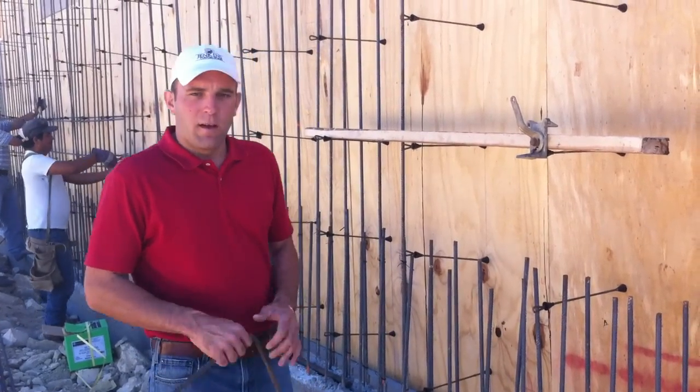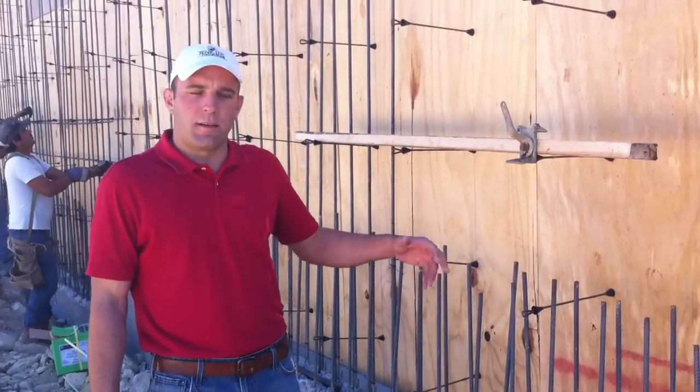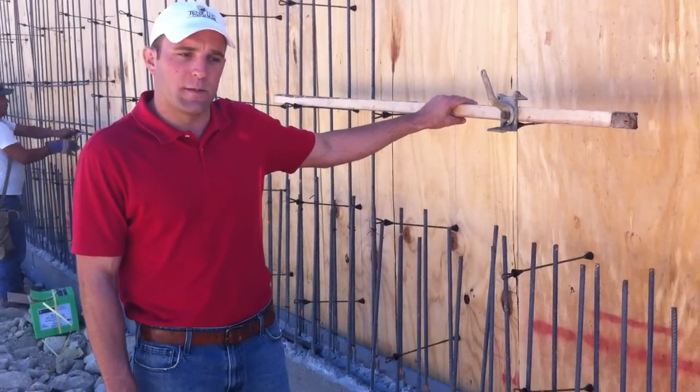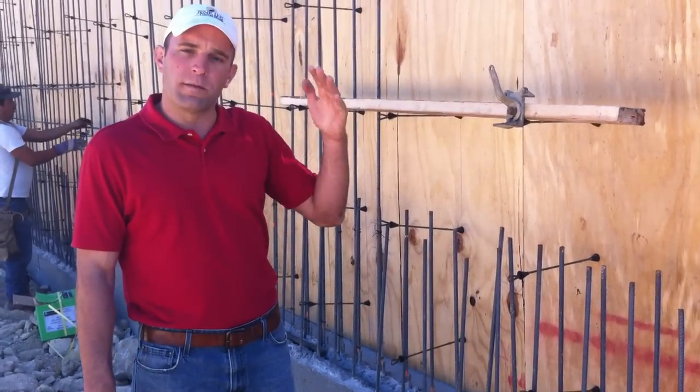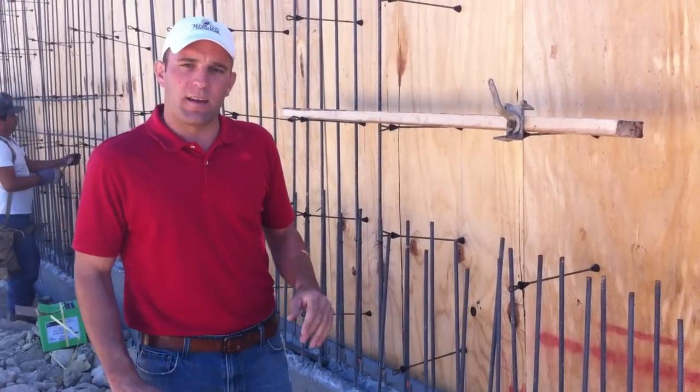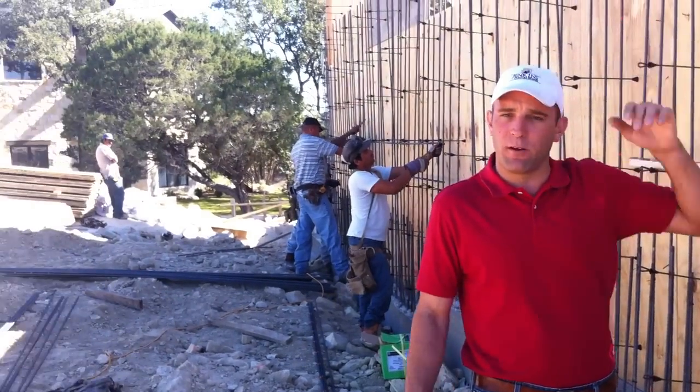Thanks Adrian. We're talking about retaining walls and concrete walls. This here is actually a retaining wall which is engineered specifically to hold and support a lot of weight pushing up against it. Where I'm standing now will be about 10 feet high with backfill.